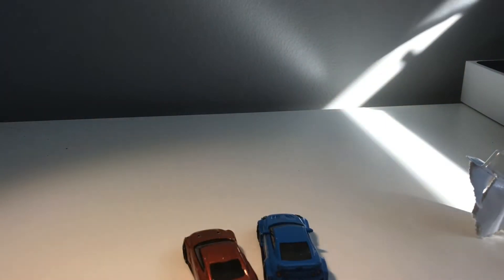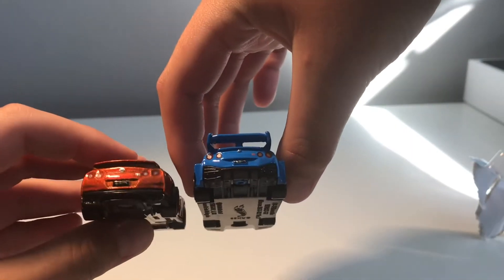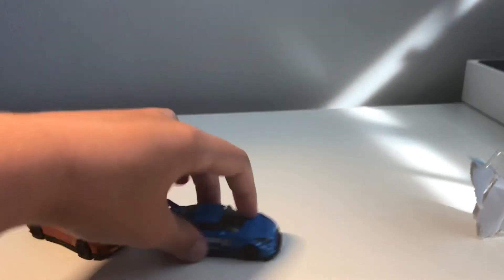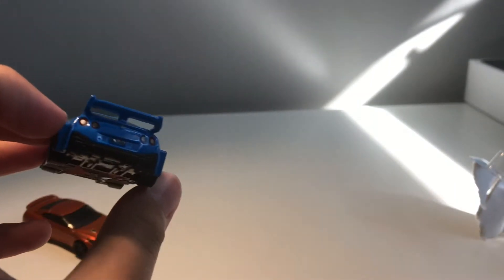You can kind of tell that the back is pretty much different — the whole body is different. Either way, nice car. It's one of the ones we've been looking for for a while, so yeah, let's get into the next one.